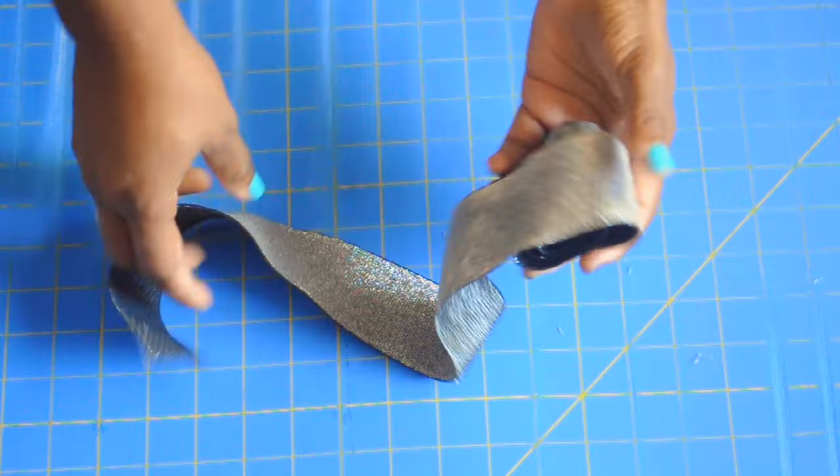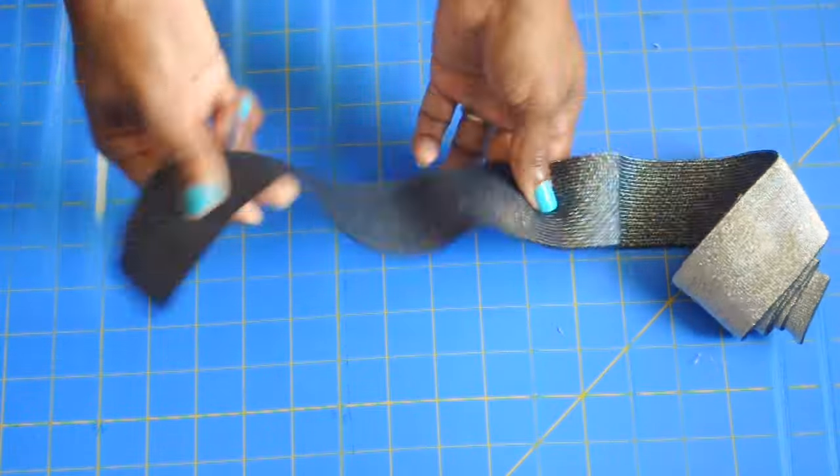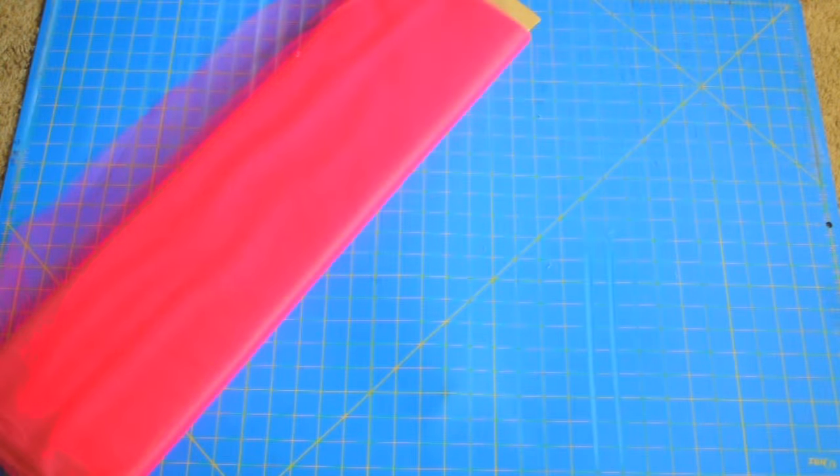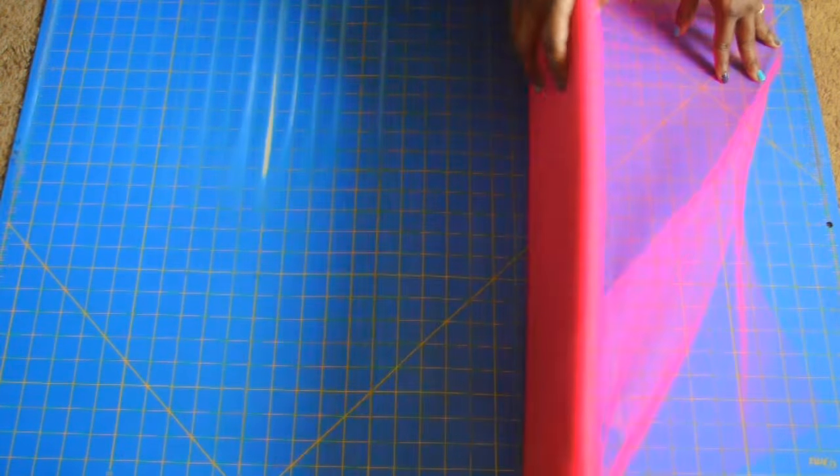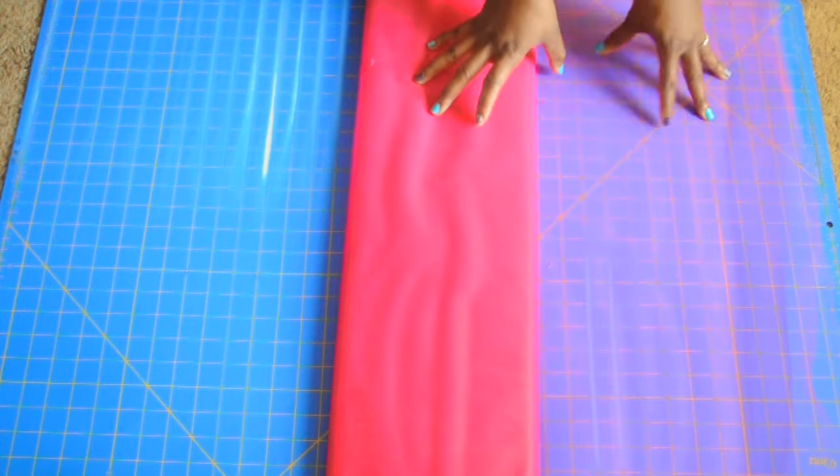For this project you're going to need an elastic band — this is a two inch band I'm using — and you'll need tulle on the bolt. I prefer tulle on the bolt when making adult and larger size dresses because they tangle less, and especially if you're running or in a marathon you don't want your tutu to be all bunched up.